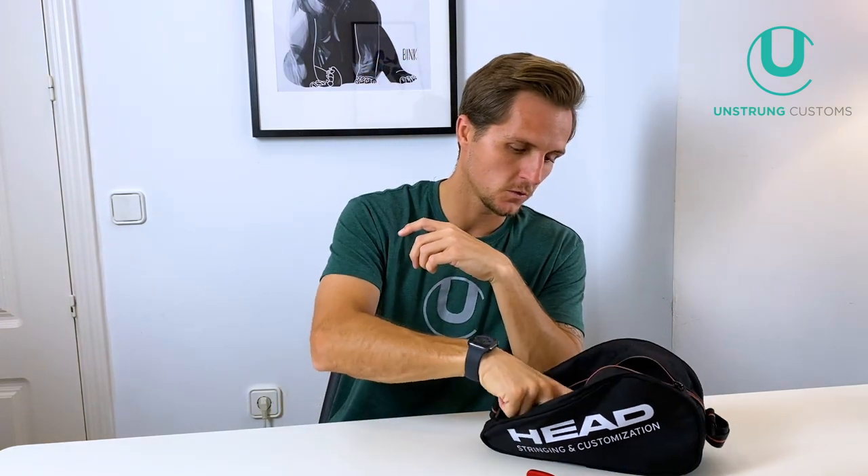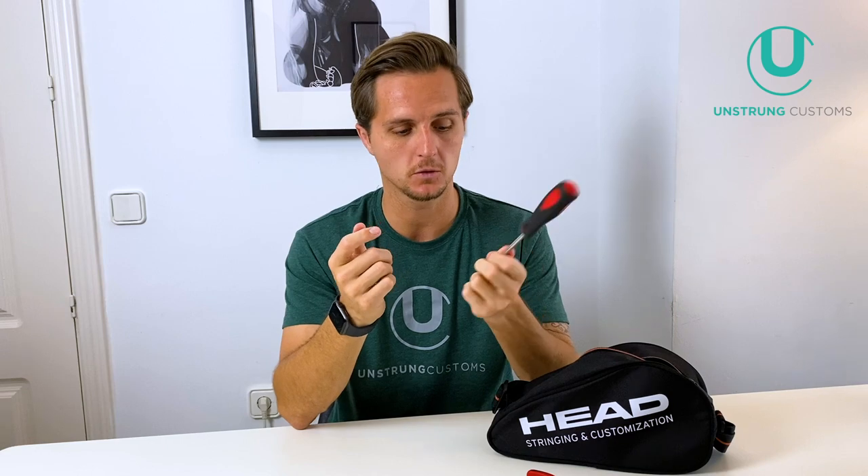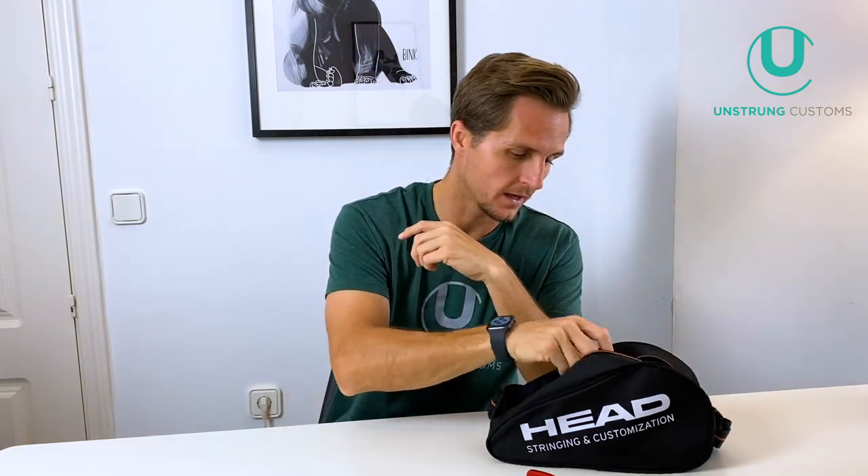Then probably my least used tool — one that never really gets used but sits in my bag — is my fickle. A lot of stringers like to use this to move the string out or to straighten the strings at the end. However, I've just never used it or needed it — it's personal preference. I keep it in there just in case, and it's probably the only tool I could actually live without, but it came with the set so it's kind of good to have.